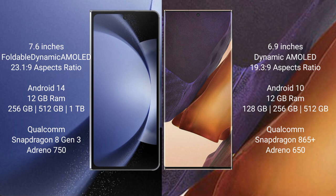Samsung Galaxy Z Fold 6 runs on the Nbyte 14 operating system. Samsung Galaxy Note 20 Ultra runs on the Nbyte 10 operating system.